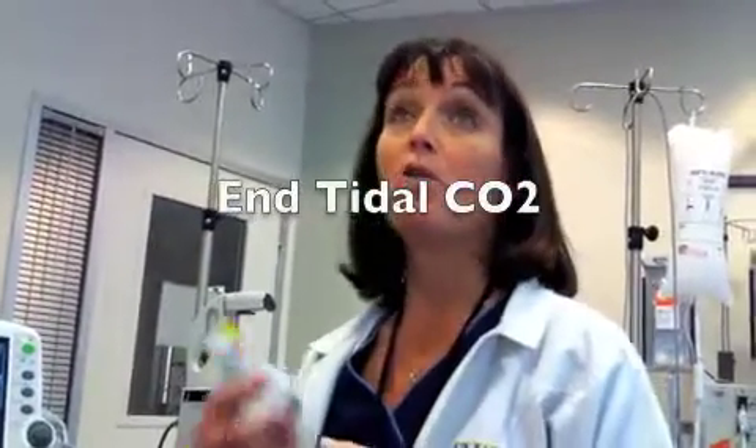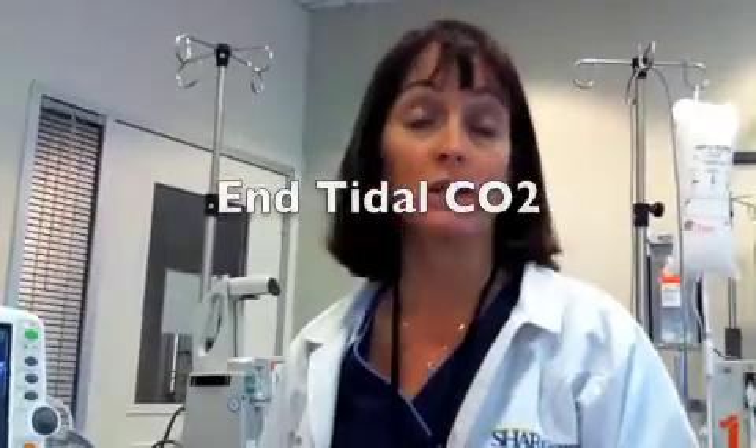We're going to cover end-tidal CO2. Who are you going to measure end-tidal CO2 on? If you have a patient that's going to get moderate sedation, you definitely should. If you have a patient who's overdosed on some kind of sedative or has very shallow respirations, then you should do their end-tidal CO2. A COPD patient would probably be a good idea, as well as all intubated patients need to have end-tidal CO2.